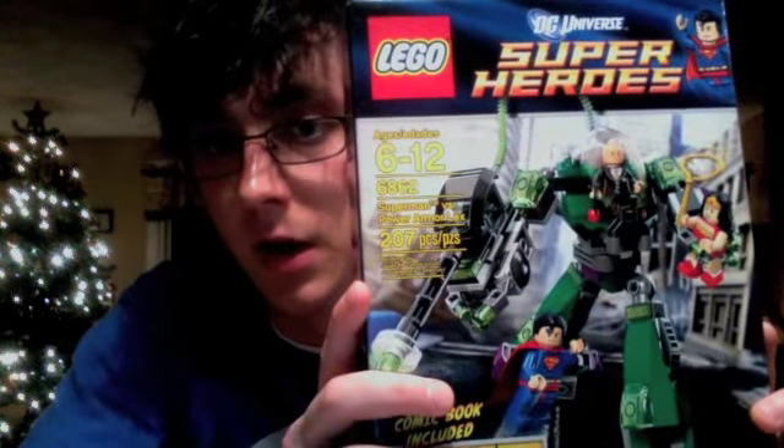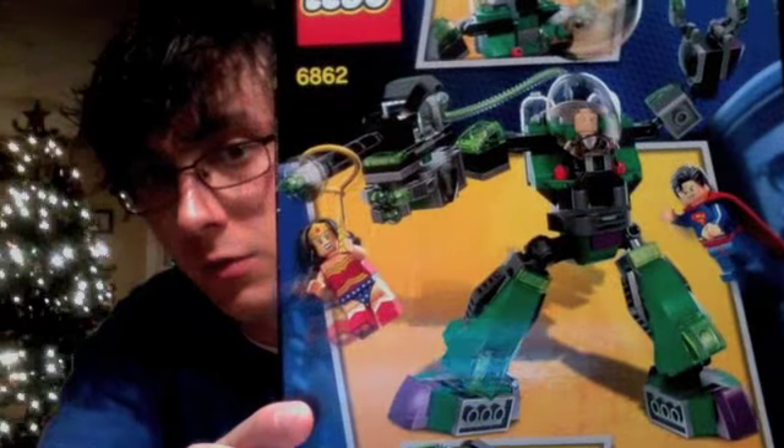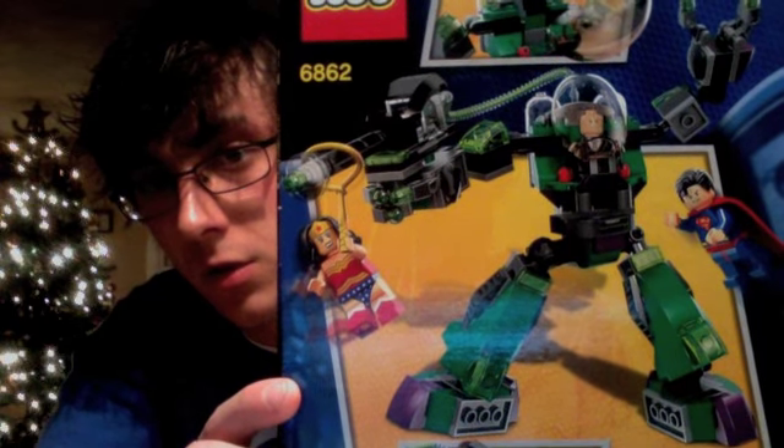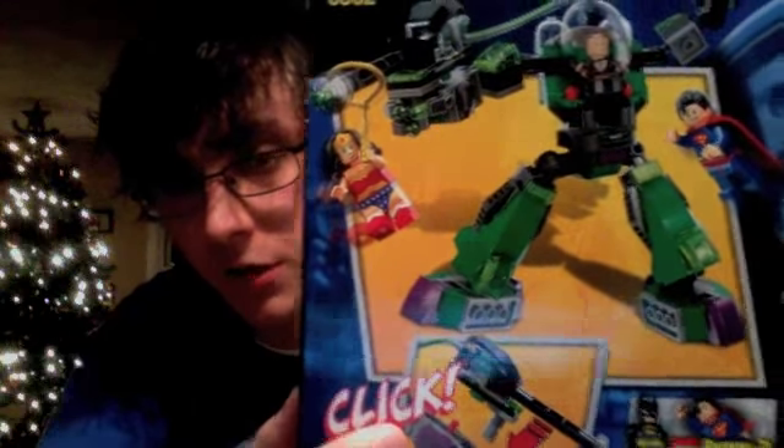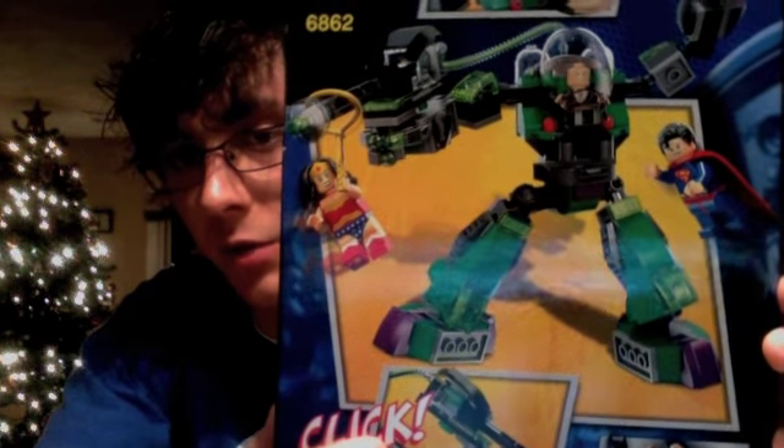This is the power armor, and it has a kryptonite gun — there's a little kryptonite piece that you put in it when you build it. I'll show you the back of the box. Kind of cool. Wonder Woman's hanging on with her golden lasso, and Superman is flying up. Lex can go in and out of the armor. The only real play feature is that the gun can come out. The box claims it comes with a comic book, but I think that's being pretty loose with the term. It's really just like five panels of Superman grabbing the gun, shooting Lex, and destroying the power armor.